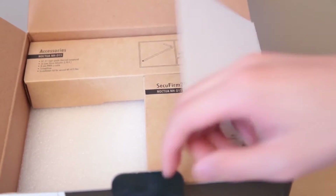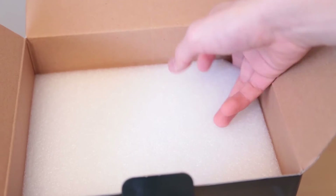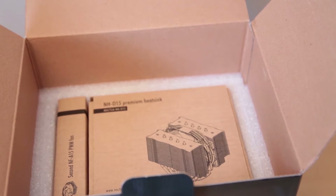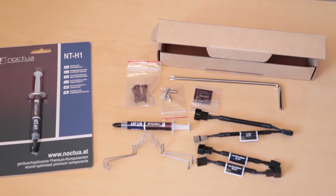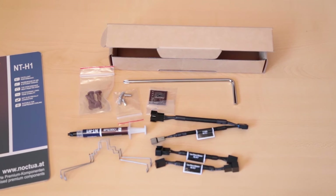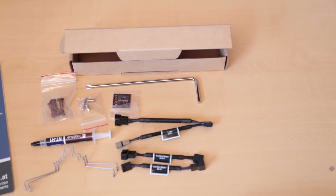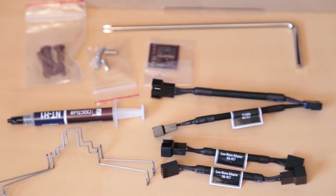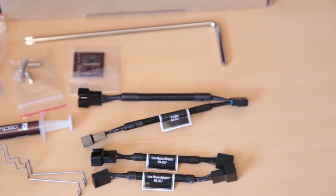Noctua has done well with the packaging by using eco-friendly materials such as cardboard as well as excess foam to ensure the product arrives in one piece. In the accessories box we find a full-size tube of thermal paste, case fan mounting hardware in case you don't want to use the second fan in your heat sink, additional fan mounting clips for the heat sink, an included screwdriver, a metal Noctua case badge, a wide fan splitter, as well as two low noise adapters.